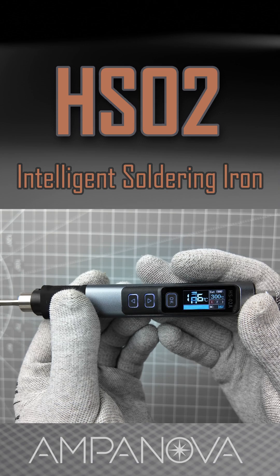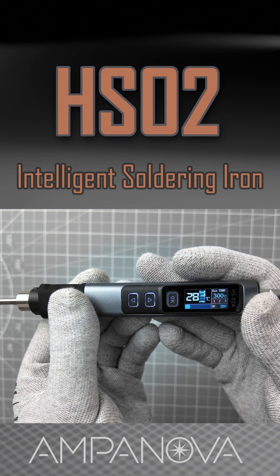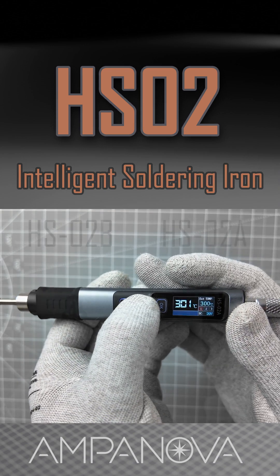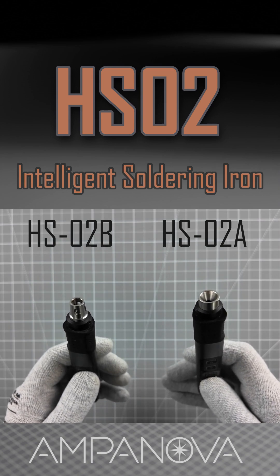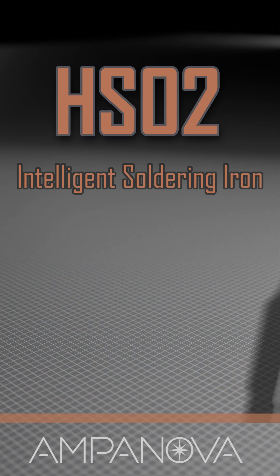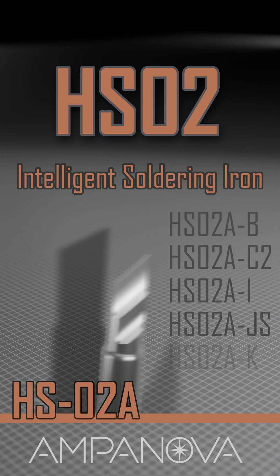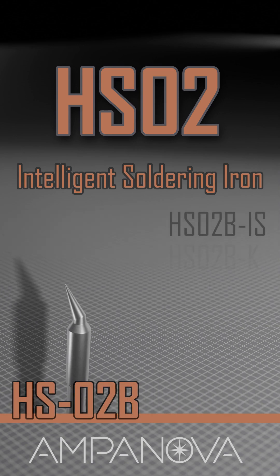The temperature range of the Fnercy HS02 is wide enough to accommodate different types of soldering needs, from general tasks to more specialized jobs. The HS02 comes in two variants. The two variants have different tip mounting slots, so they need dedicated tips for each variant. The HS02A model offers six distinct tip variants, while the HS02B model provides three.